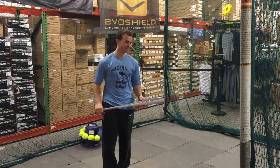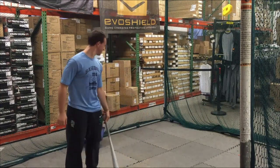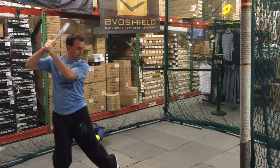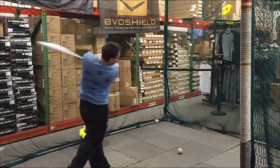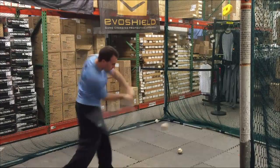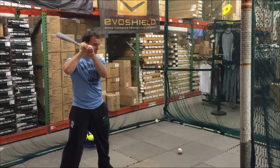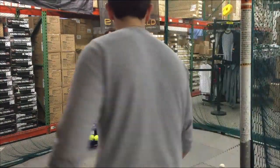Mad Max coming at you live from Closeout Bats, and we have the Rip It BB Corp Air right here. I invited my main man Turf to come down and he's about ready to go wild on this bat. Thanks Turf for coming down and hitting today. I appreciate it, man. Pleasure.